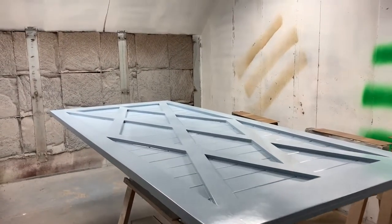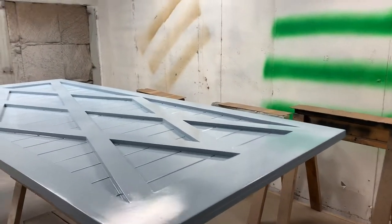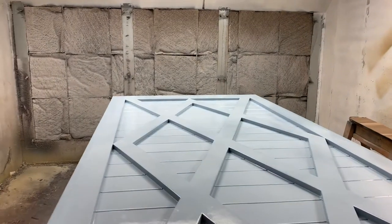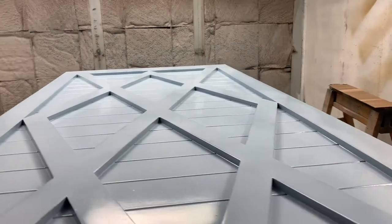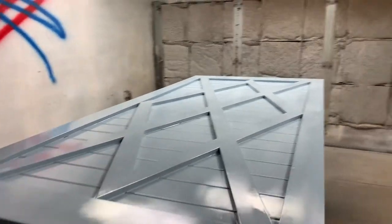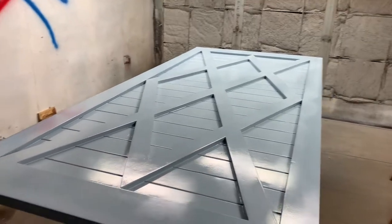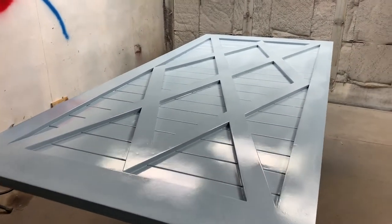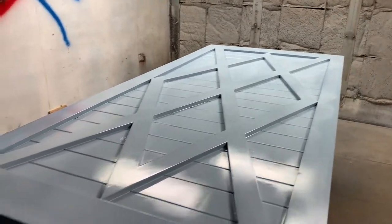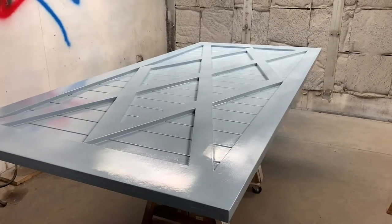This is the final look at the door. It has a beautiful baby blue Tar Heel color — looks like glass. The customer requested this custom pattern with horizontal slats. And that's how to paint a barn door. Hope you enjoyed.